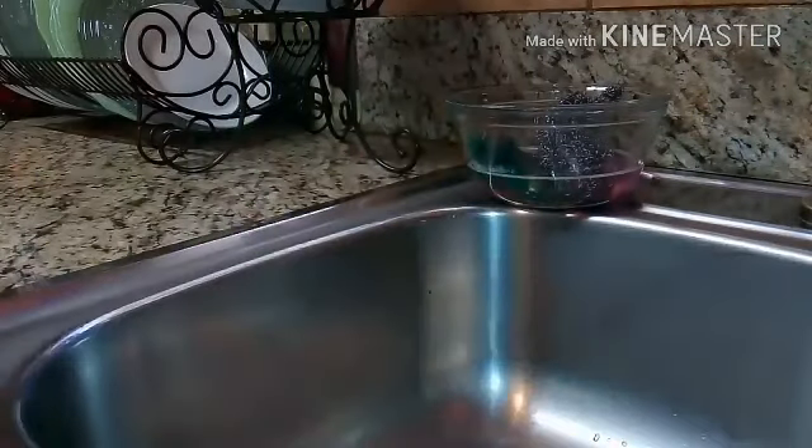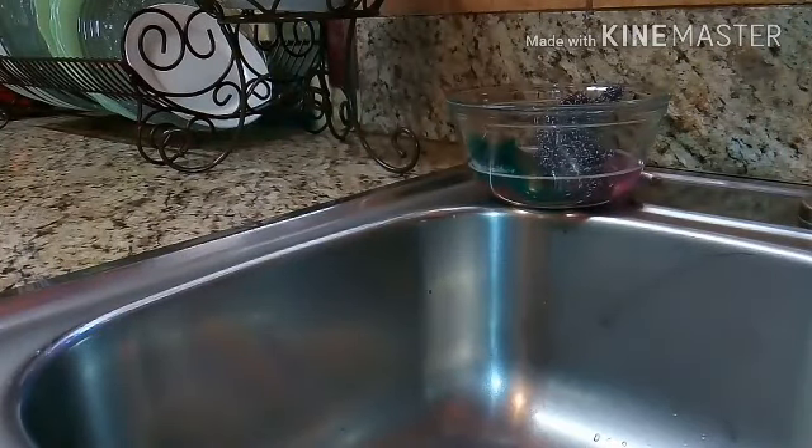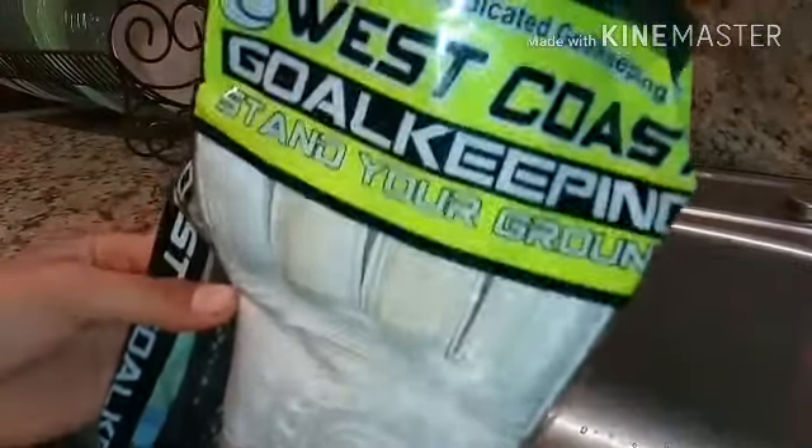What's up guys, the Keeper Productions here. Today we're going to be doing how to wash your goalkeeper gloves. The ones I have on right now are the West Coast Goalkeeping gloves.